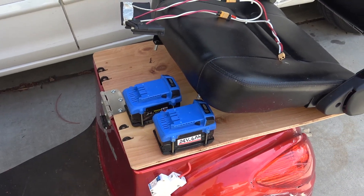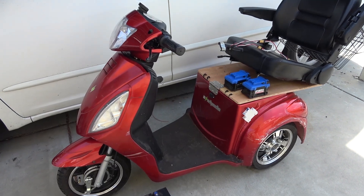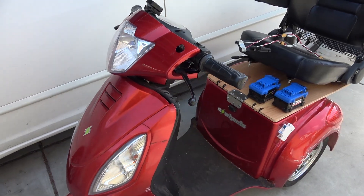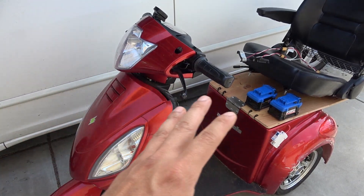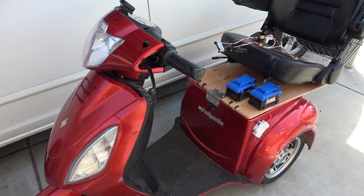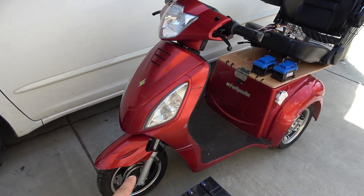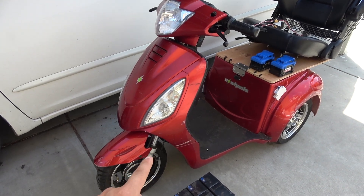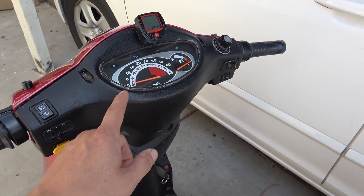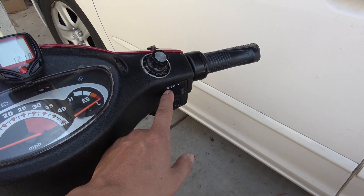Is it gonna work? Let's find out. But first let me give you a quick tour around this scooter. This is one of the most expensive mobility scooters on the market — it has all the bells and whistles just like a small car and it costs a whopping $3,000. It has a front headlight, left and right turn signal, front brake, front suspension, hydraulic rear brake, horn, speedometer, fuel gauge, and speed control.